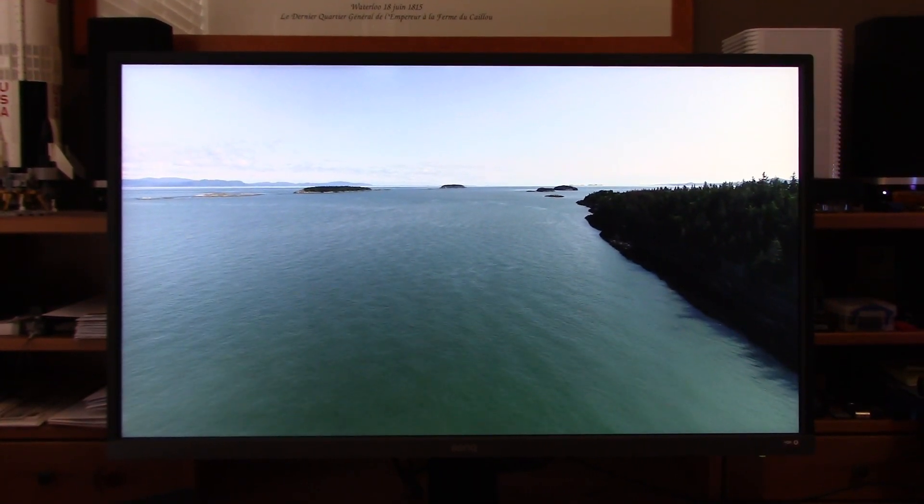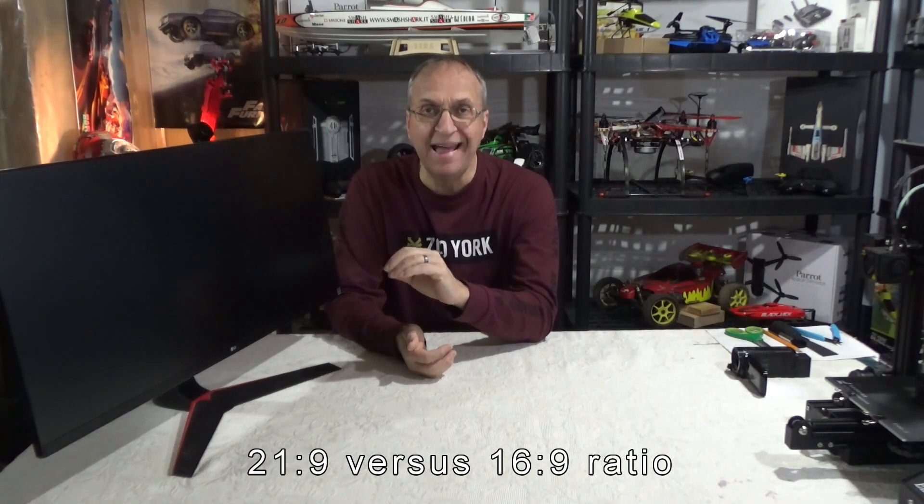Hello everyone, welcome to my channel. This is my ultrawide monitor that I purchased almost three years ago, and I did a video on it that got about 200,000 views. Now it's time to upgrade to 4K — I want to be able to view footage from my Phantom 4 Pro in 4K and my Mavic Mini in 2.7K. I'm looking for a 32-inch 4K monitor. I don't want this video to be about specs; I just want to compare what you see in practice between a 34-inch ultrawide and a 32-inch monitor. They are very different, so let's do a quick unboxing first and then put them side by side.